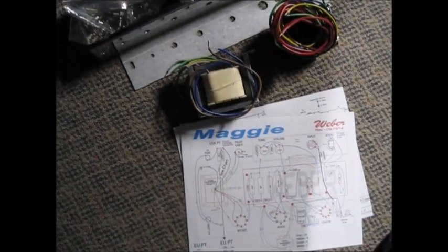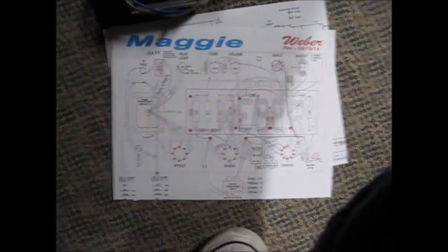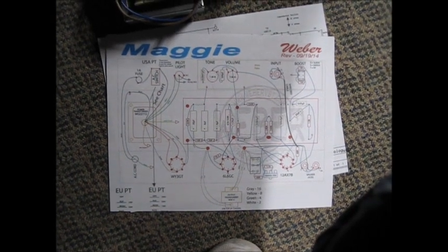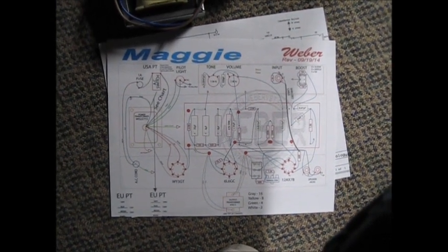Okay kids, it's DK here with Mr. V Amps and we're going to do an amp build project. We're going to build the Ted Weber kit called the Maggie. It's kind of like a Champ but with some fancy tone switching and a 6L6 for more power.